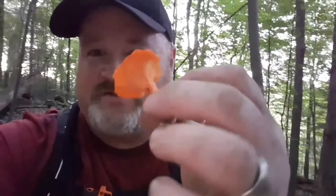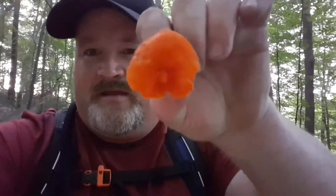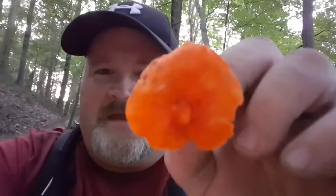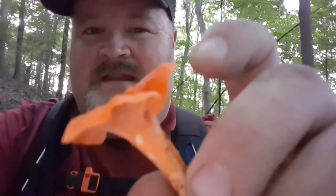And we found our gold — cinnabar chanterelles. All the rules apply: you've got your color, you've got your ridges not gills, and they fork out at the ends. And these are a nice, tasty, delicious little morsel. This one's really nice because it's got no holes, no bugs, nothing.